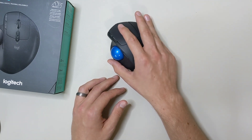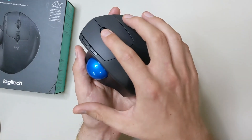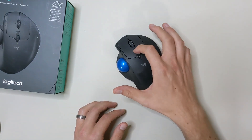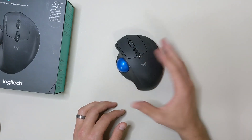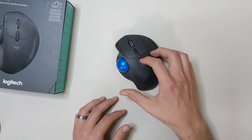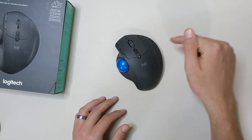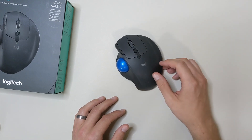We do have left and right scroll, or at least tab over, with the scroll wheel here — scroll is up and down, and you have your middle mouse click. Pretty standard features. There is a Bluetooth option for this, which is fantastic if you have a laptop. I personally just use the 2.4 gigahertz dongle that comes with it, but Bluetooth is there as an option. You can have both — one computer on the dongle and another via Bluetooth — so you can have up to two devices on this mouse, which is a great feature.